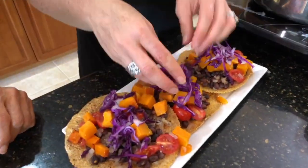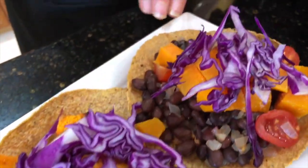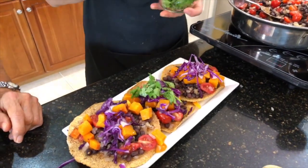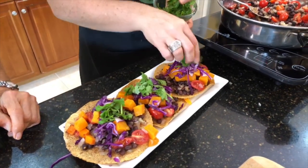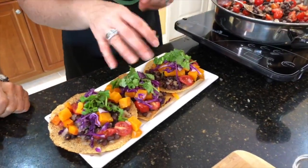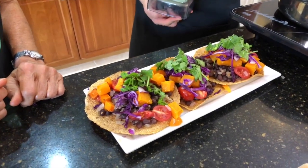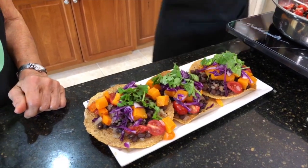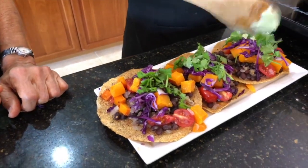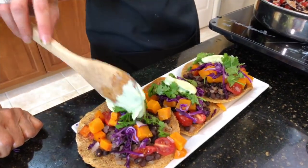The steps might appear intimidating at first, but it's really just seasonings and whole foods put together. You can improvise and change the beans — red beans, white beans, whatever you like. Add some cilantro on top for some green. You can also switch up the cabbage for bok choy or green cabbage. If you're not using tofu, you can use cashew nuts or white beans as a base for the crema.